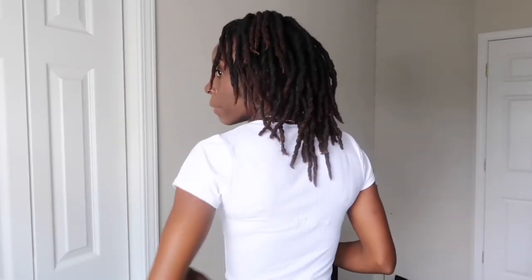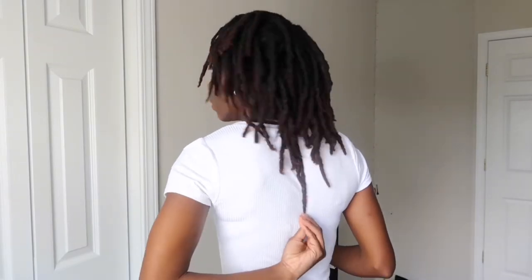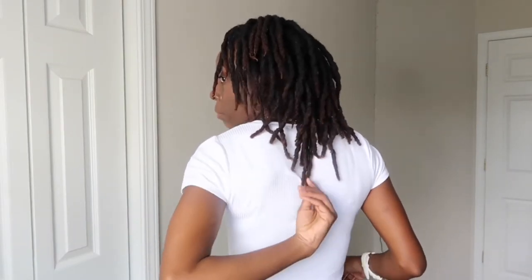My length has been going crazy — like, it's been going crazy. In the back, without pulling it, that's where my hair stops. But when you pull it, it's at the top of my bra strap — right there. In the front it's at my chin, and to the sides it's a little over my shoulder.